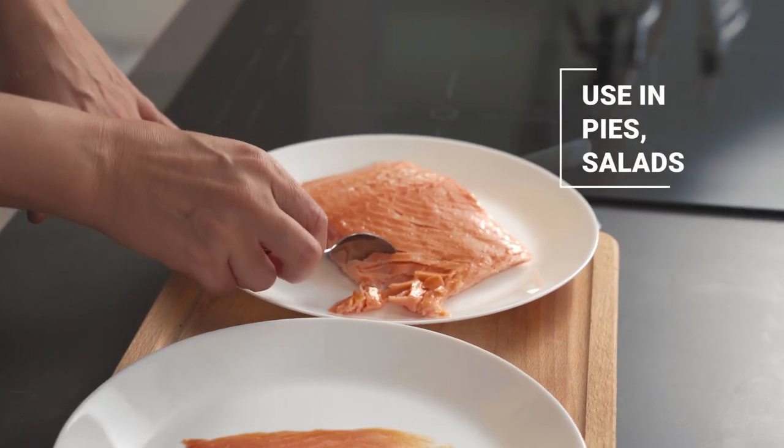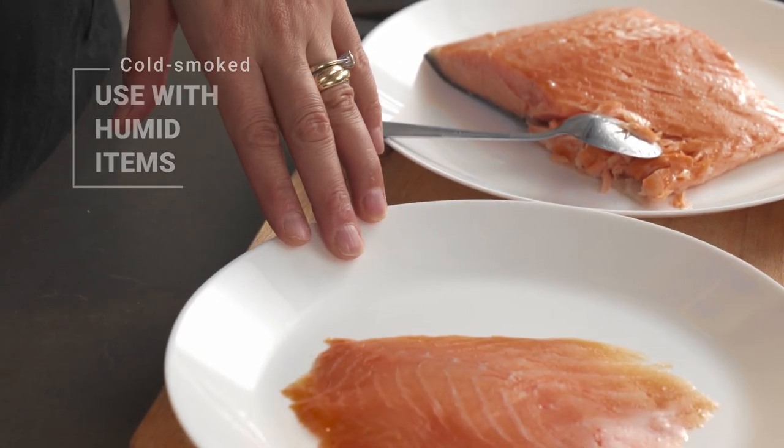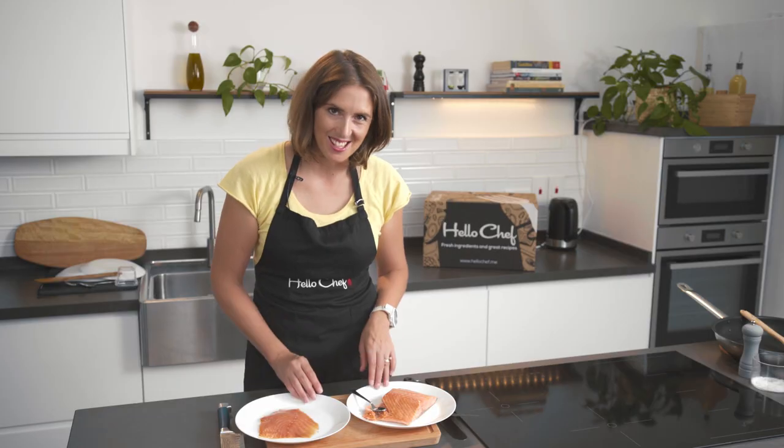They can be used quite interchangeably. However, because of the moisture in the hot smoked salmon, it is typically used in things like pies and salads, versus the cold smoked salmon, which is often used with a sour cream or a butter on top of a toast or a blini. And that's the difference between the cold and the hot smoked salmon.